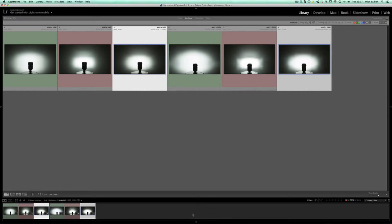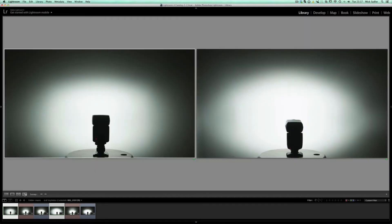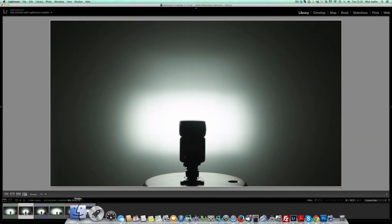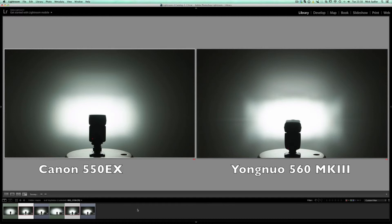Right, we're into Lightroom now. We've got the Canon 550 EX — which is the one they brought out before the 580 — and the Yongnuo 560 Mark III. These were set at 1/16 power, zoomed at 24mm. You can see on the left is the Canon and on the right is the Yongnuo — there's a little bit more light and a little bit more spread from the Yongnuo. At 105mm zoom, still at 1/16 power, the Yongnuo gives a slightly funny shape while the Canon is a bit smoother.